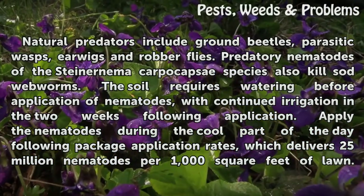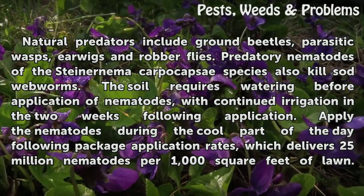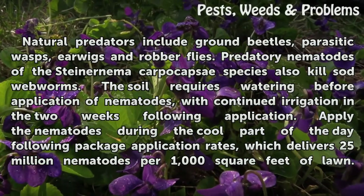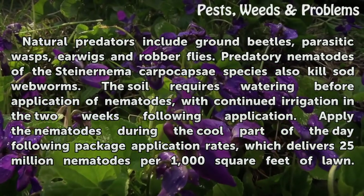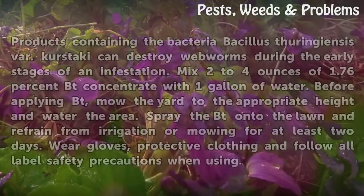Predatory nematodes of the Steinernema carpocapsae species also kill sod webworms. The soil requires watering before application of nematodes, with continued irrigation in the two weeks following application. Apply the nematodes during the cool part of the day following package application rates, which delivers 25 million nematodes per 1,000 square feet of lawn.